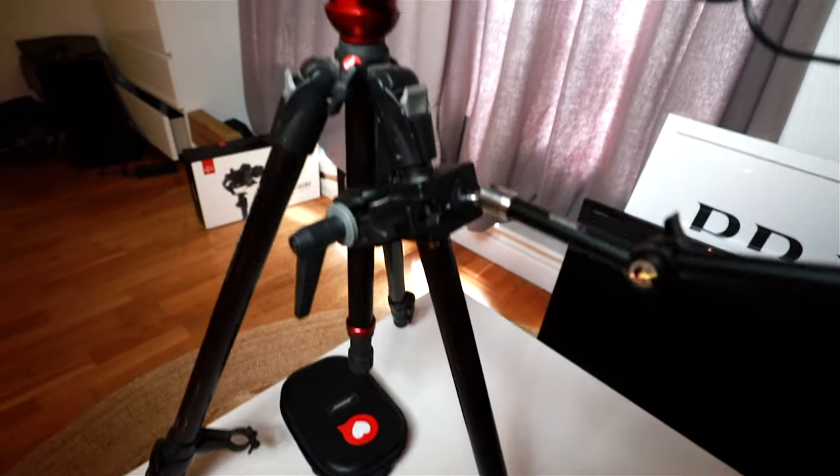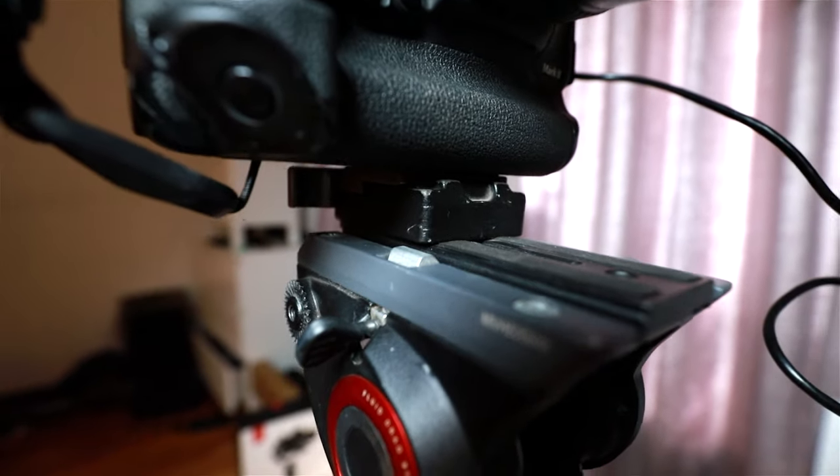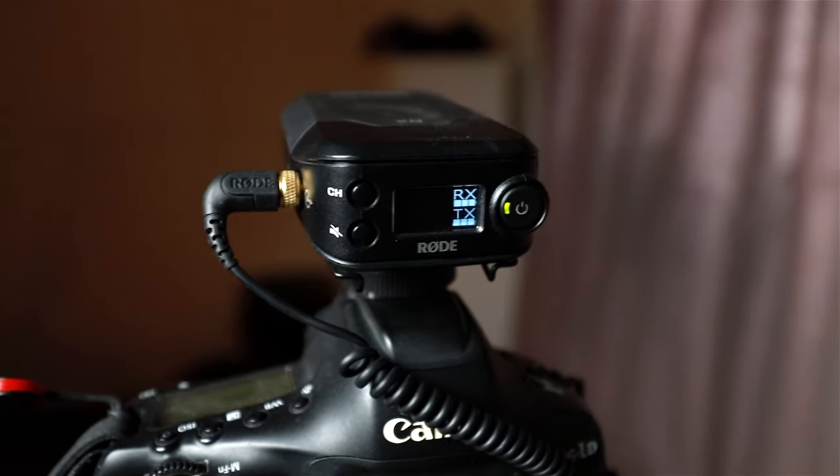Lens-wise, the 1DX is running a 24-70 f/4 with image stabilization turned off, because we're on a tripod. If you have IS on while on a tripod it actually hunts for motion, which is a little side tip — it will lead to blurry photos if you're ever doing long exposures on a tripod. The lens is mounted on a carbon fiber Manfrotto video tripod. I've got a double quick-release on there because I use that video tripod and other tripods interchangeably, so I need a quick release.